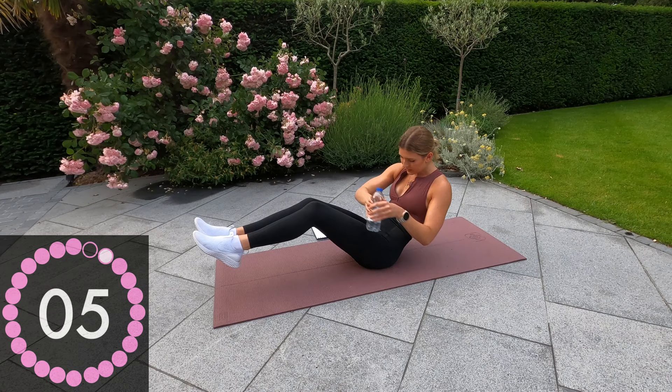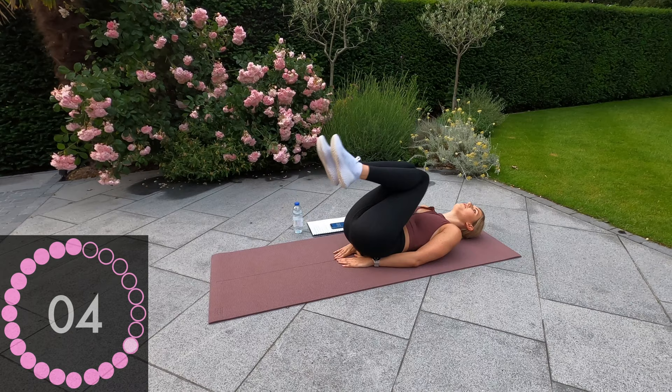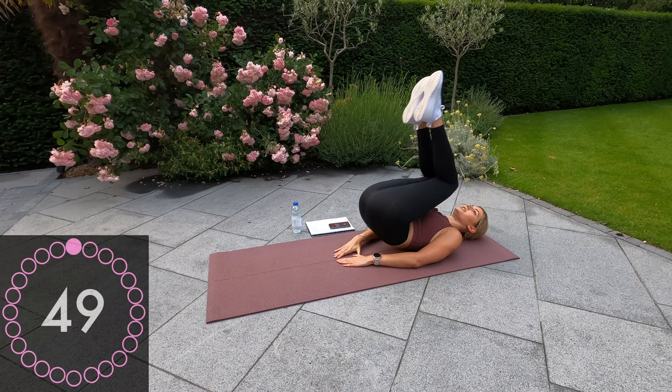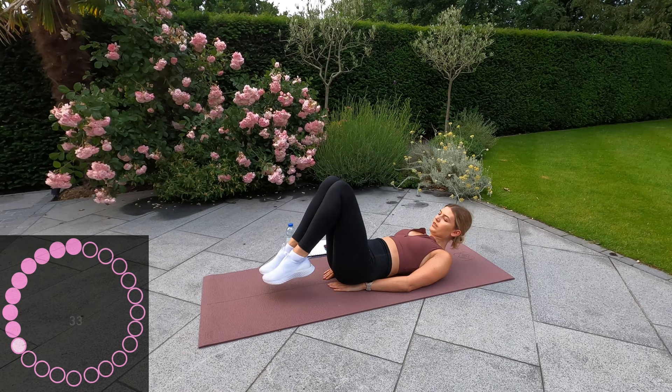And rest. Okay, next one — diamond under your bum, reverse crunch into toe tucks. Reverse crunch.